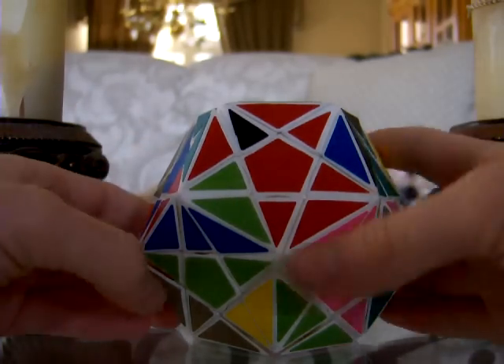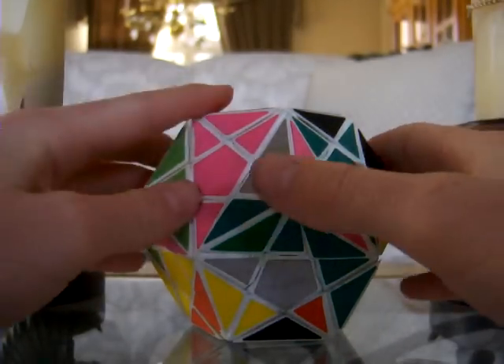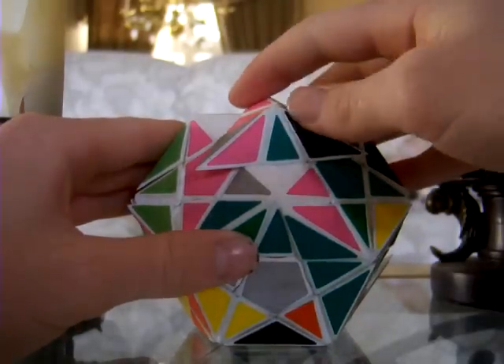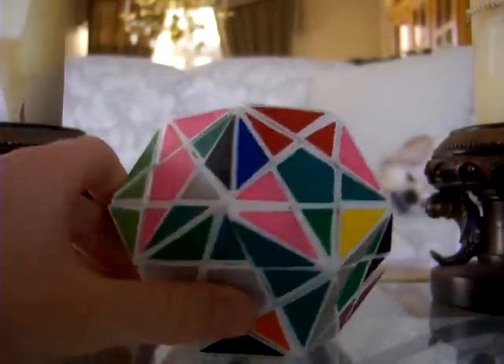Thanks for watching and new puzzles coming soon. I don't know when because I have a lot of stuff going on, but I think I have a pentagonal prism that I should finish eventually. Thanks for watching.